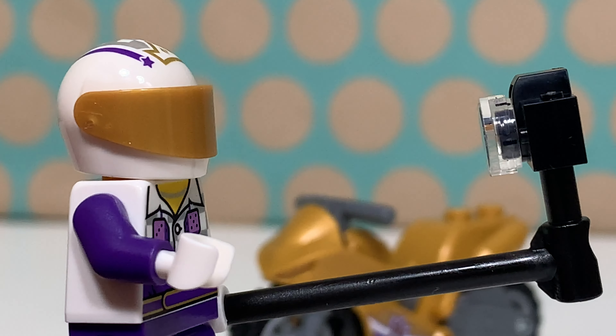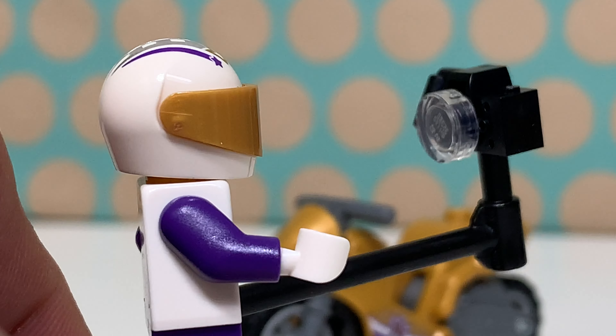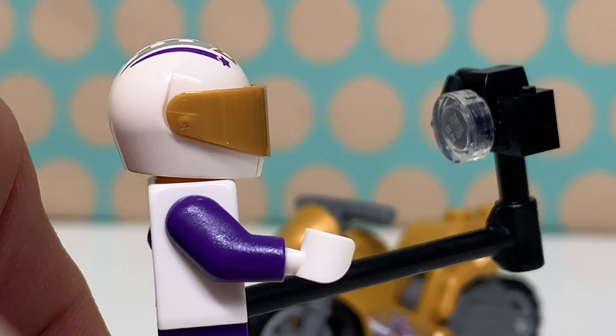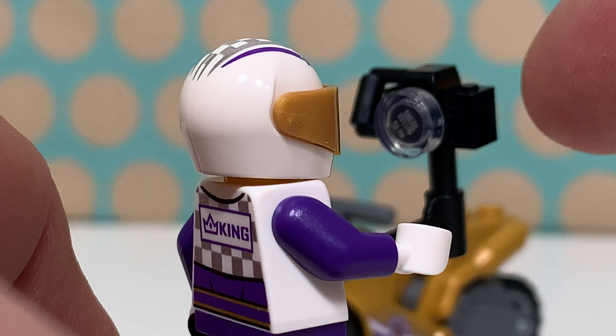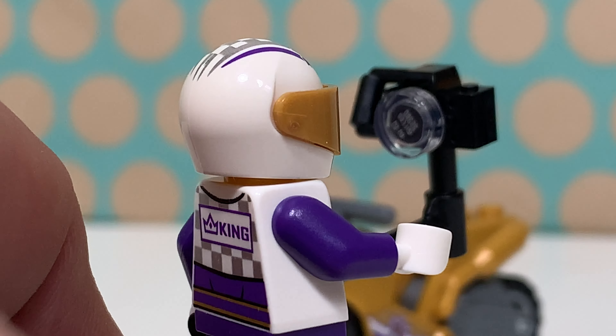The selfie stick is by the way a large bar piece with a photo camera on top, and I think it's quite funny that they used such an old photo camera for this and not a mobile phone.